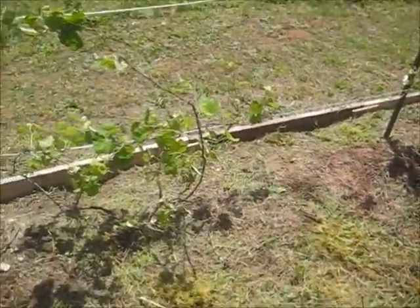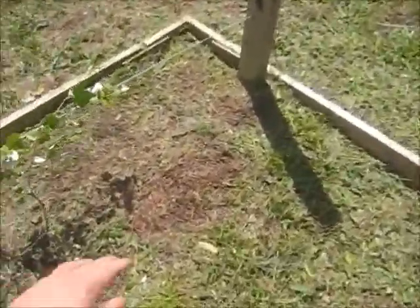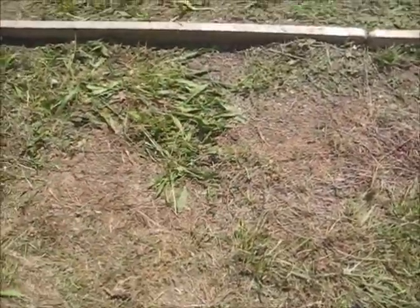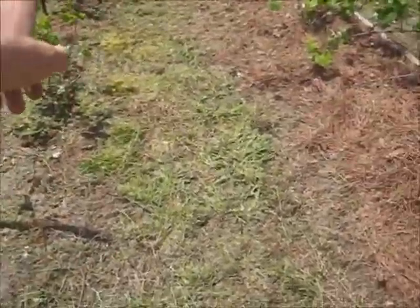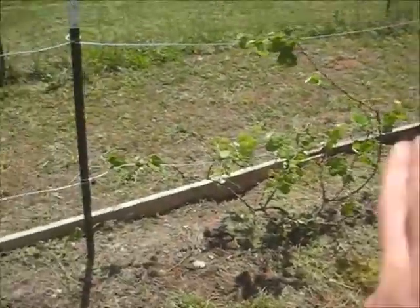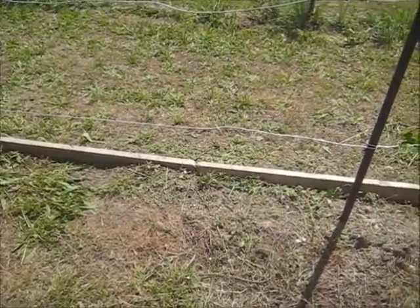I've now pruned and trained these two grapevines and got rid of all the grass on this end. That grapevine I ground layered and planted in the bucket is going to go here if it takes. You can see where we divided this into three plants — there are only two for the three sections, so I need to put one in the gap, and that's what I'll do if that one takes.